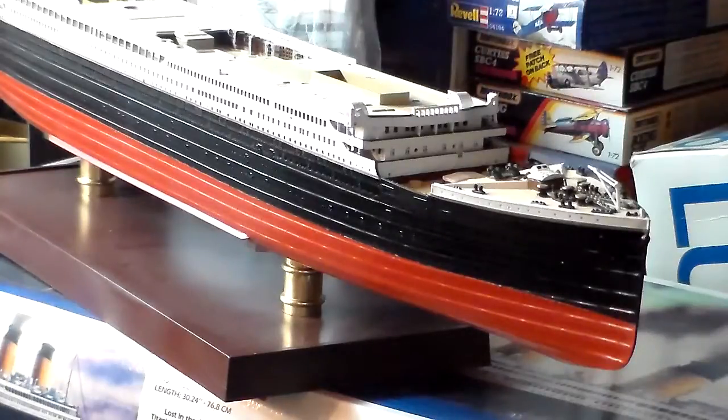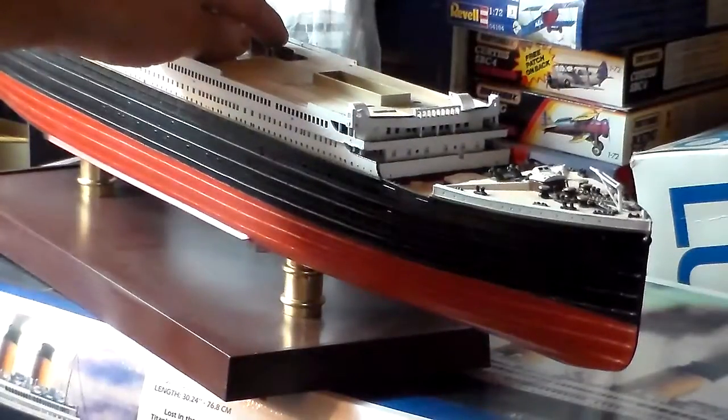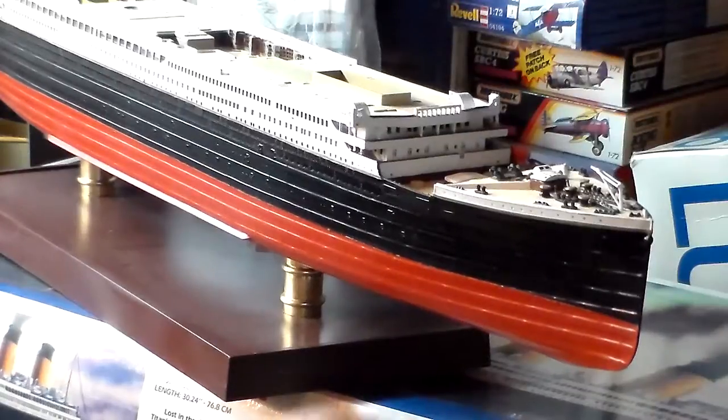In the next video, I'll have the officers' superstructure done, the bridge tied in, and the top of the first class smoking room with the boiler casings where the funnels are located. I'm still waiting for my rail set to come in, so I won't be able to put the railings on until then. I'll work on this a bit more tomorrow, and I'll have the Lusitania video up by Saturday and another video of this by Friday.